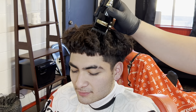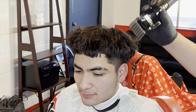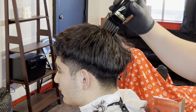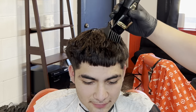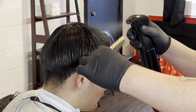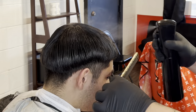First thing I'm gonna do is start off with a number seven, going with the grain. He did have a perm before this, so his hair was a little bit rougher than how it really is, but this is how my client wanted it — you gotta go with your client's request.